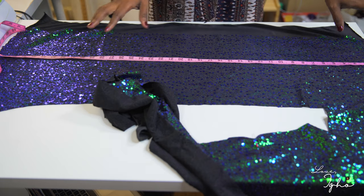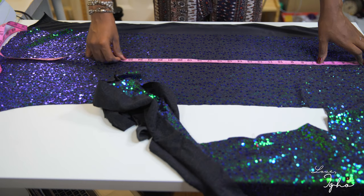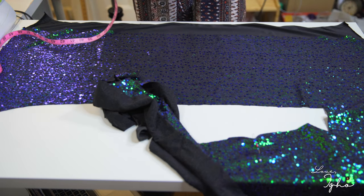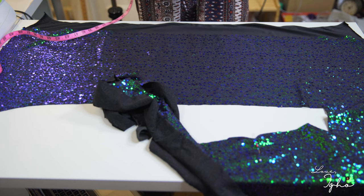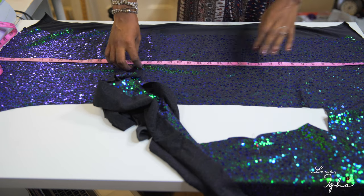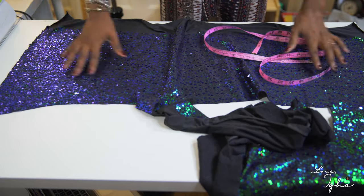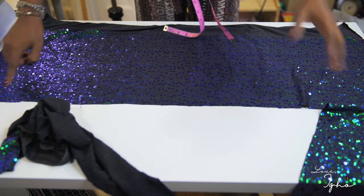This is what the fabric looks like after I cut the skirt out of it. The width of the fabric is about one and a half times the width of my body. My waist is 28 inches, which means half of this is 14 inches — that's what I'm going to be working with, and that's going to be the body of the whole top. Now we're going to work on the halter part of the cowl neck.